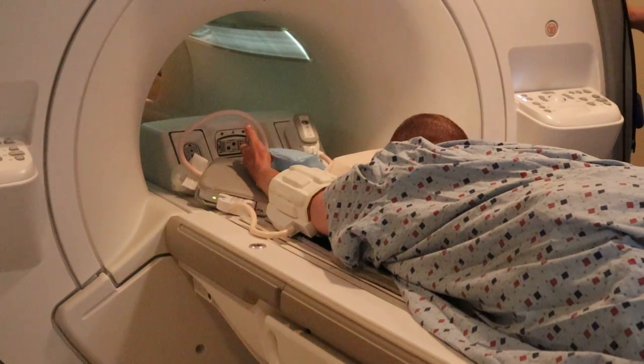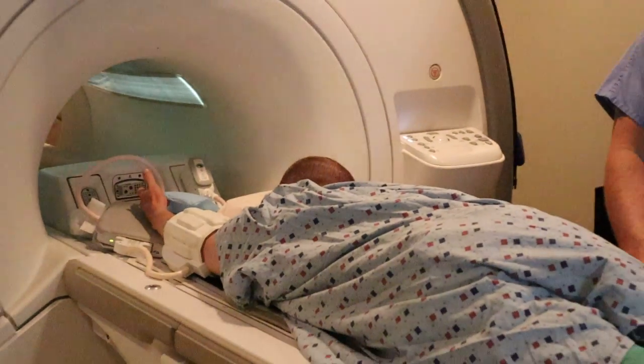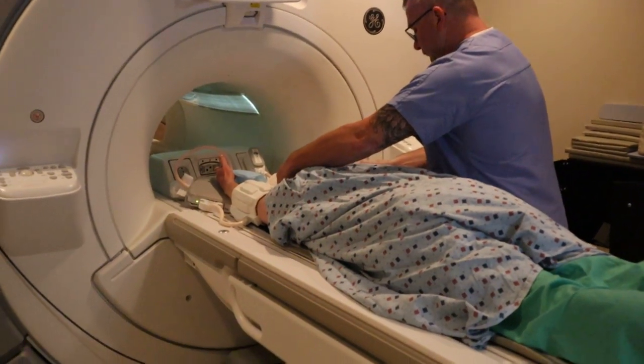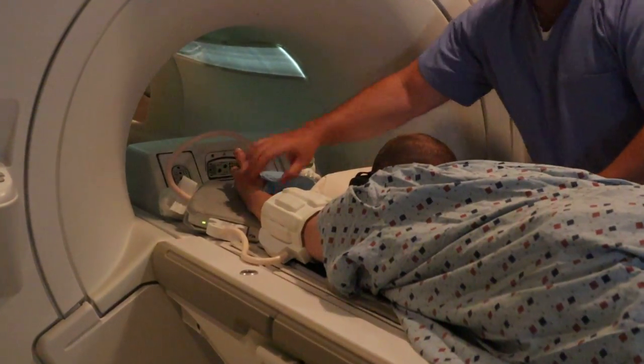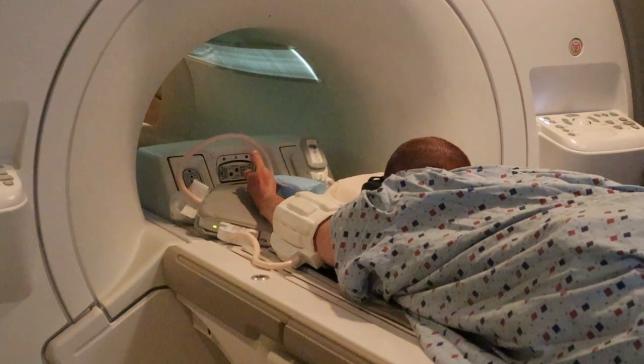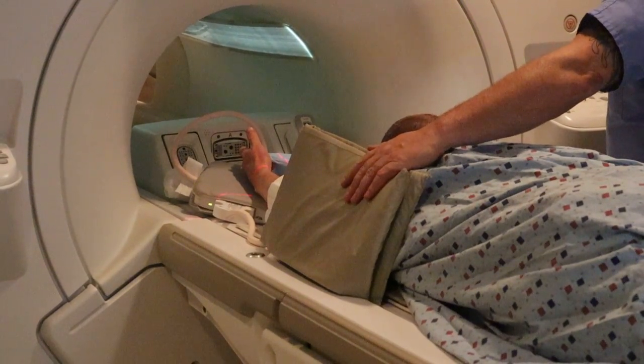It's always good to remember patient to coil, coil to magnet. You're going to give them the emergency ball and provide them with headphones to communicate with the patient. Anatomical position on the hand, and cushioning to ensure that they're not touching the bore.